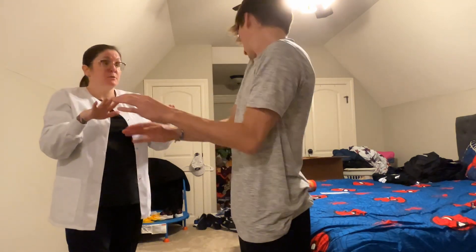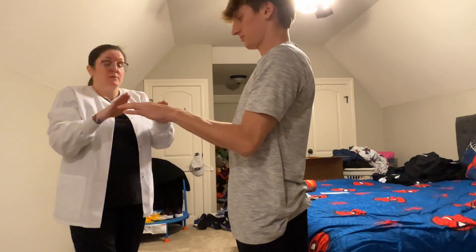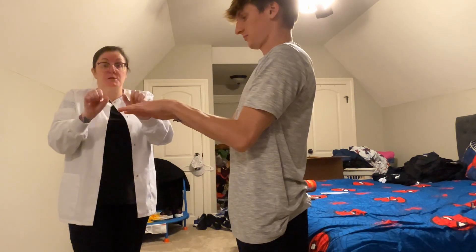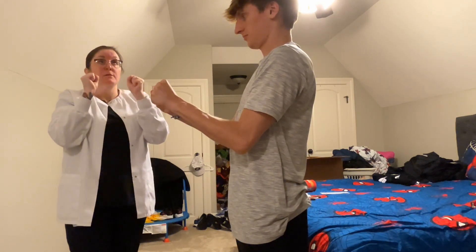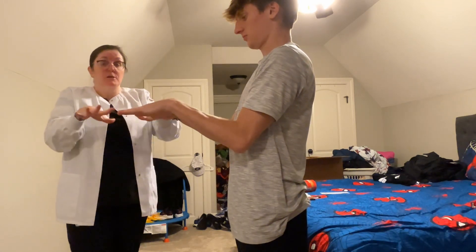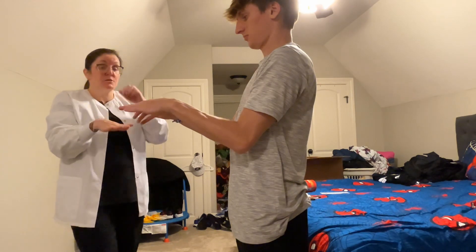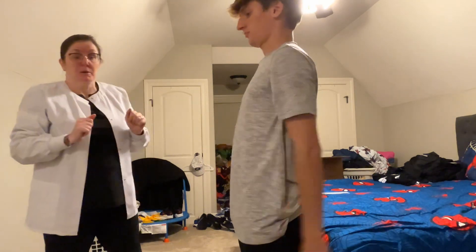For your fingers: the fist is flexion, out straight is extension. Spread them apart and bring them back together — that's abduction and adduction. All the movements are coordinated and symmetrical.